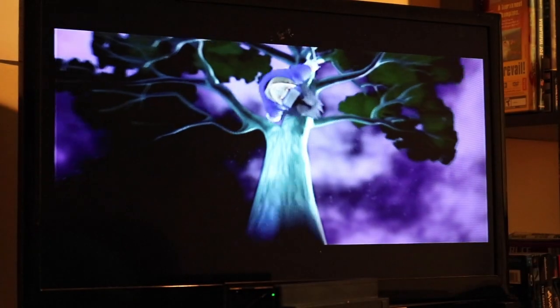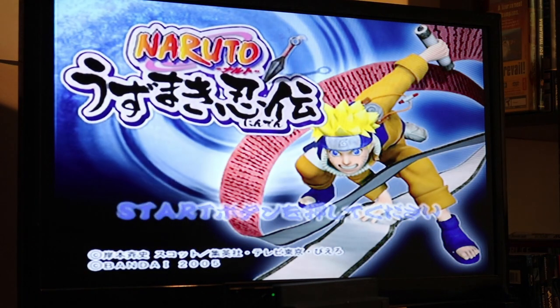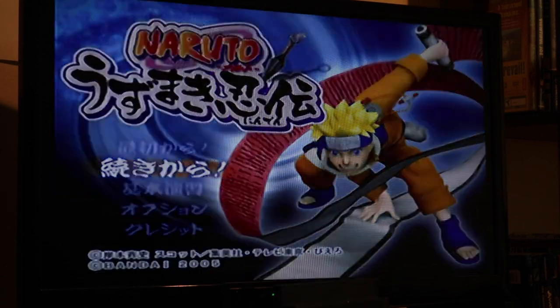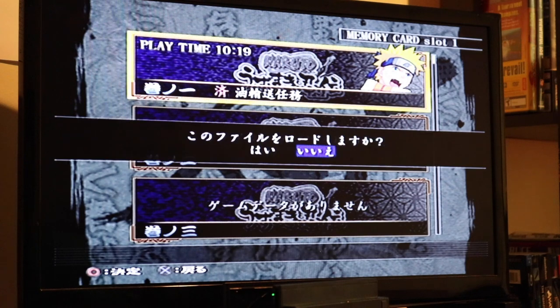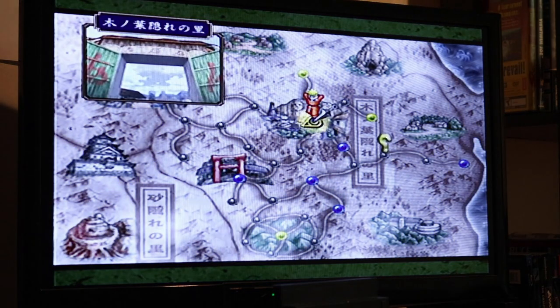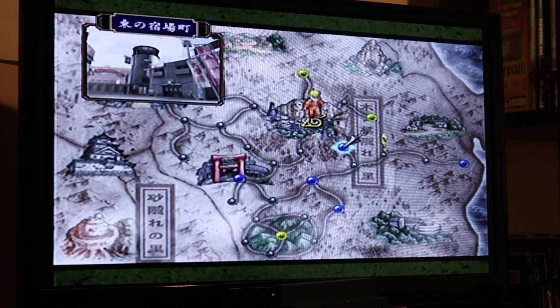Let me jump into the game and show you exactly how it plays off the USB. Pretty much everything loads pretty fast. The only thing is the loading times — that's the only part that's a little slower than you'd expect on a PS2. But here's the game, and it runs perfectly fine. I haven't had any hiccups and I'm pretty far into it — almost beating it.